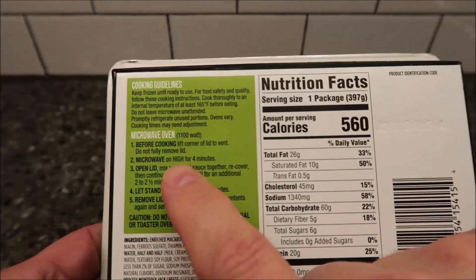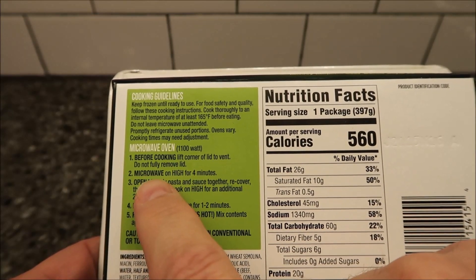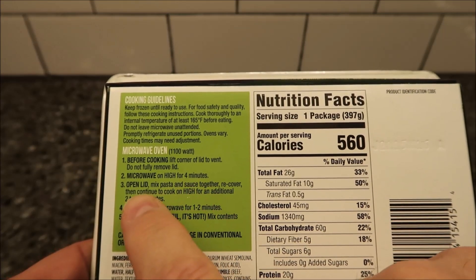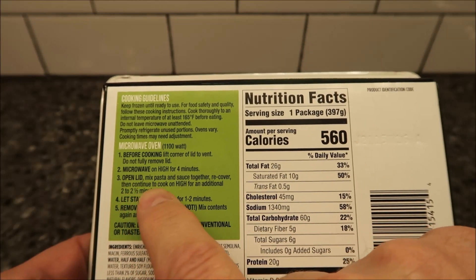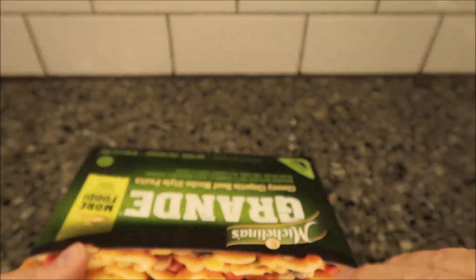It's microwave cooking only — I don't think there are oven directions, and there aren't. Before cooking, lift the lid to vent but do not fully remove it. Cook on high for four minutes, open the lid, stir it up, then cook on high an additional two to two and a half minutes.